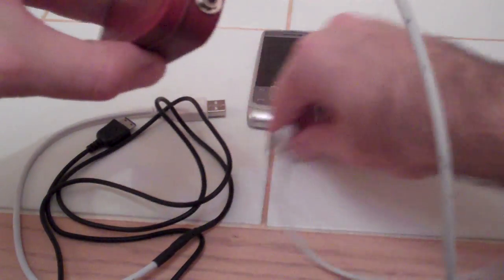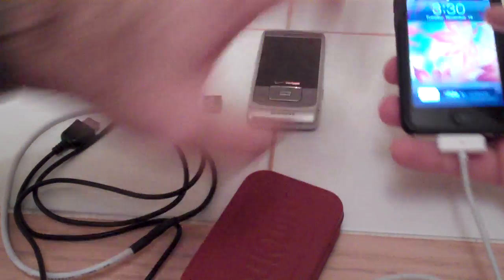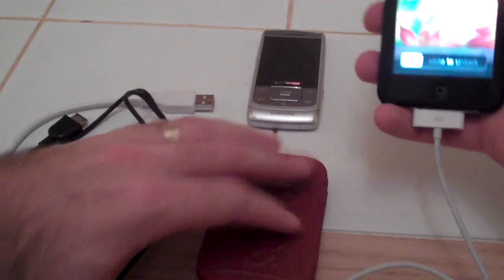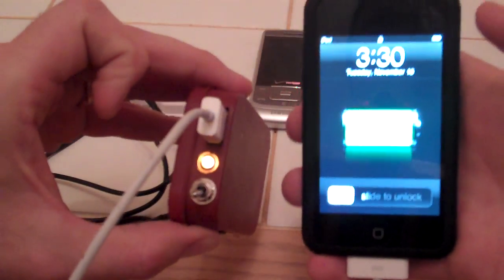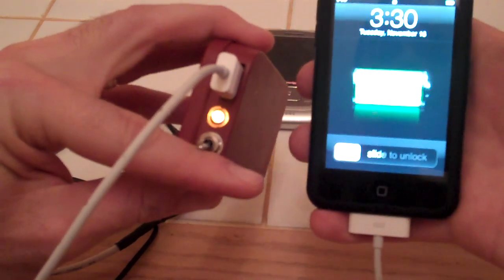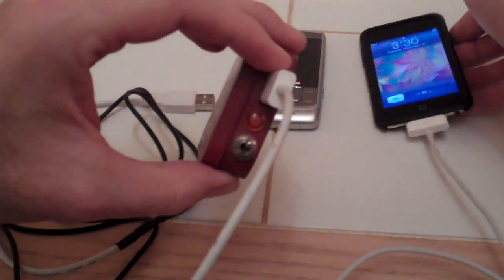I'll show you how it works. Plug in there, plug into my iTouch, flip it on, and it starts to charge. Turn it off.